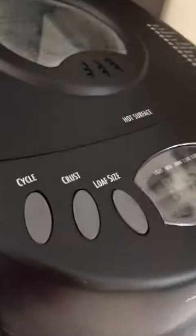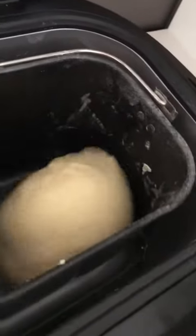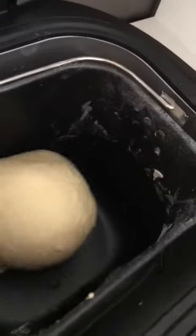This is the Hamilton Beach Bread Maker in red. I have had Hamilton Beach before — I had the white one, and it lasted me about five years. And when you have good luck with something, I tend to replace it with the same item. And this is exactly the same, except it's a different color.